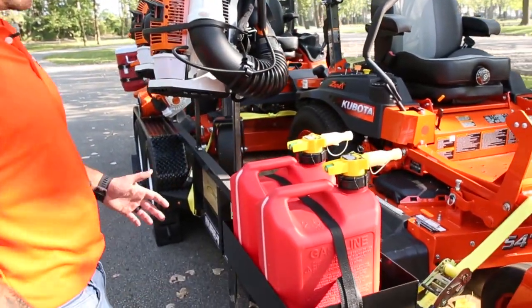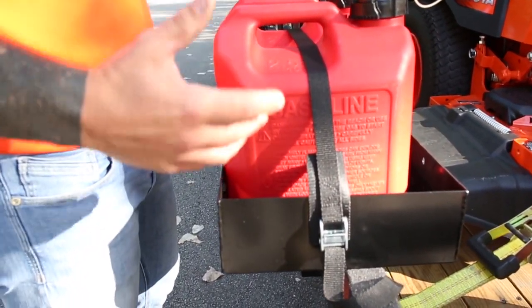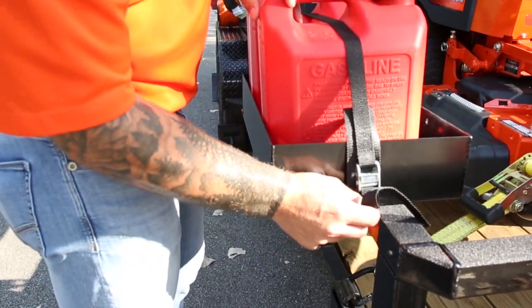At the front corner of the trailer we have a rack that you can put two small gas cans in, as you see here, or a larger can. Either way it's secured with a small tie down.